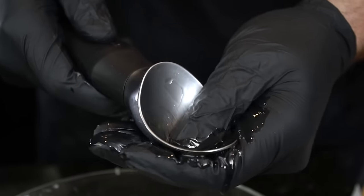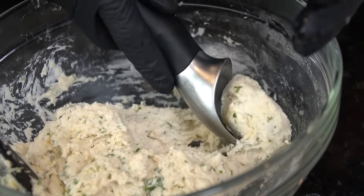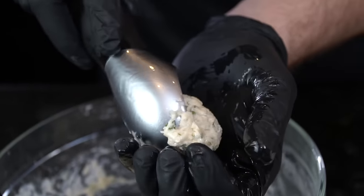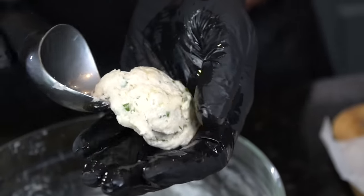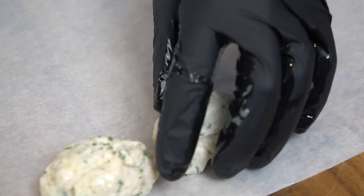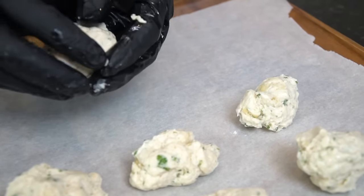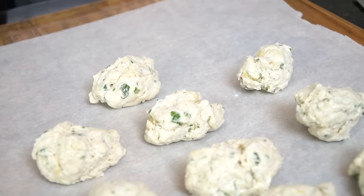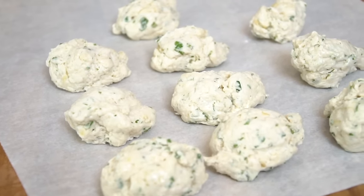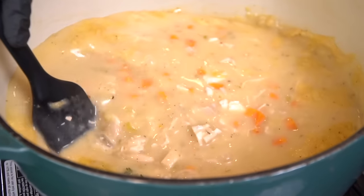I'm going to grab an ice cream scooper and oil it up with a little avocado oil so the dumplings don't stick. You can make them any shape you want — I like ovals but circles work too. Don't make them too big though, because they expand when they steam. This whole recipe comes together in less than an hour, super quick, super easy, and big on flavor. It reheats really well, perfect for a weeknight meal.